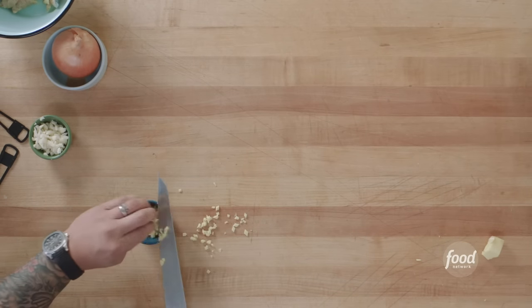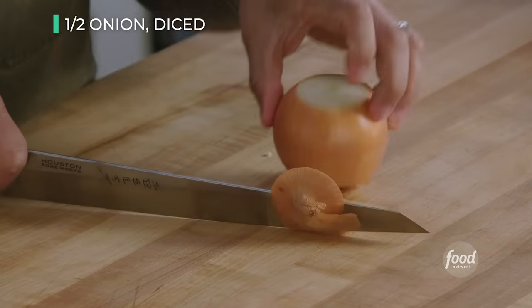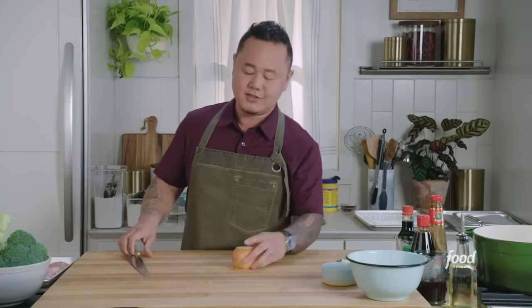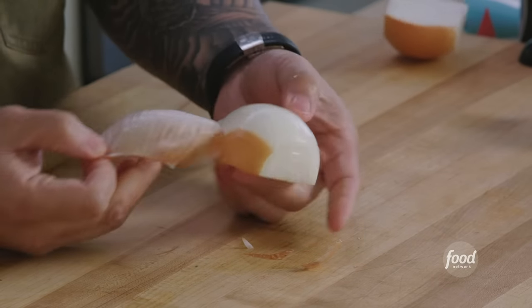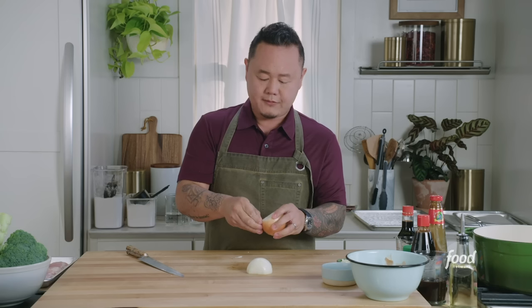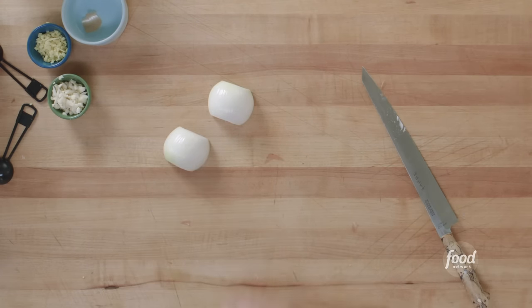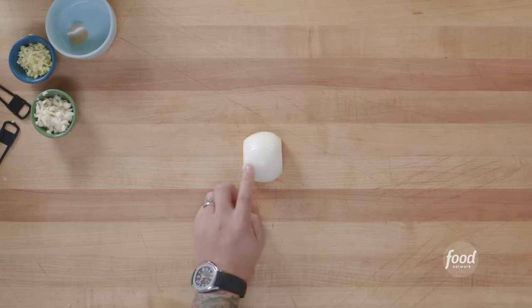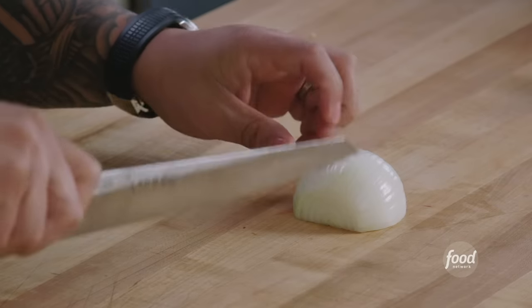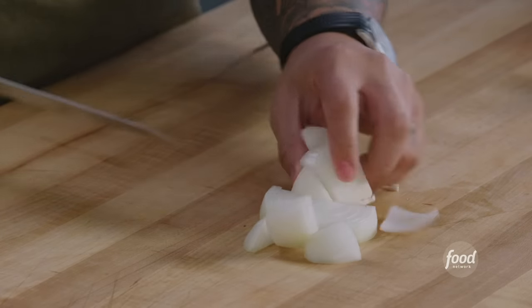Ginger and garlic done — let's move on to onion. I need half an onion for this recipe. Take the top and bottom off the onion, then peel the halves because the skin comes off easier. Peel both halves and put one away — that should be your workflow: do one thing all the way through, then move on. Flat part of the onion on the board, flat knife, leave it connected on the end, then large dice — about three-quarter inch.